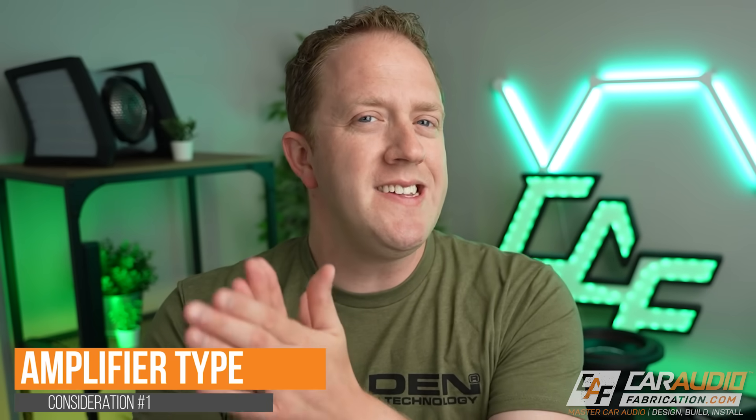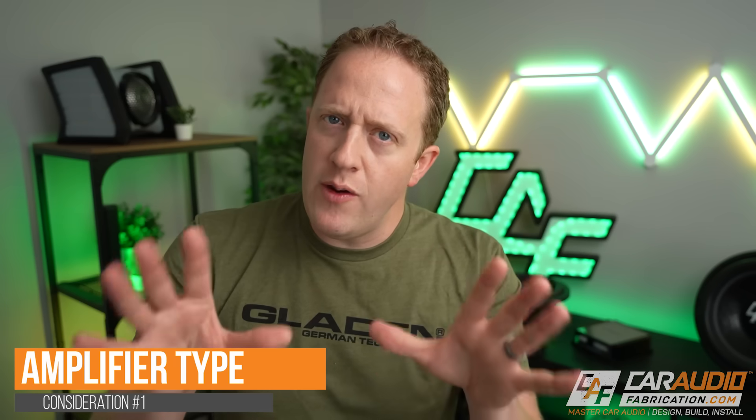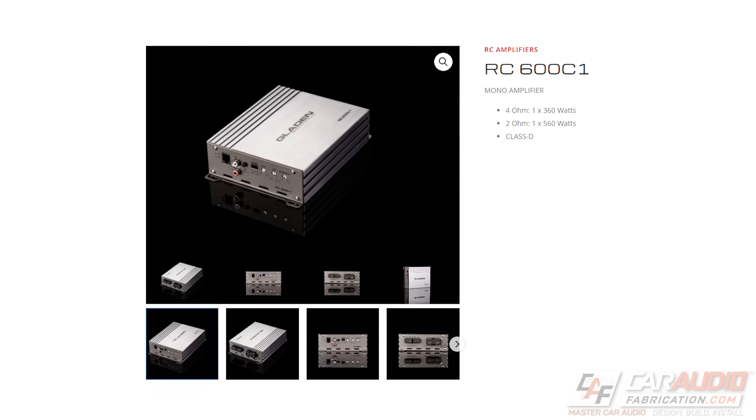Our first consideration for what amplifier to get to power our subwoofer is amplifier type. If the only upgrade you intend to make is adding a subwoofer, you're going to want to look for what is called a mono block or mono amplifier. These amplifiers have just one channel of powered output, but don't let that confuse you. Even though you only have one channel on the amplifier, you can connect as many subwoofers as you would like, as long as the impedance load is correct. For most applications, you're going to want your subwoofer to have a mono signal that sums the left and right signal, which is what a mono amplifier does.